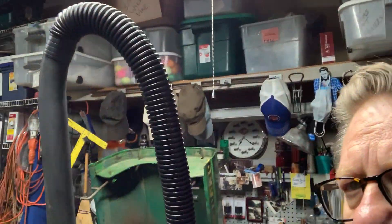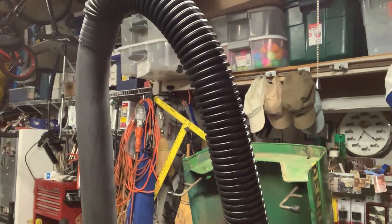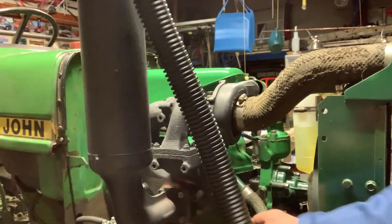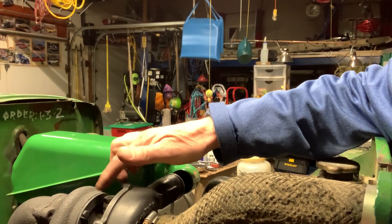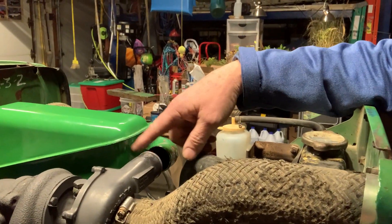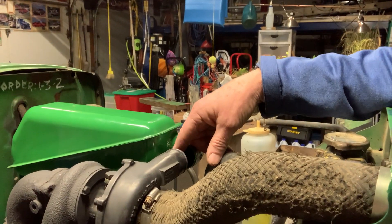Over on the other side, I put on the manifold stack to the tractor. I wanted it set up so when I start up I've got exhaust going out the door and not filling up the garage. The supercharger is right here, and this is the oil connector line that I talked about on the other side. I connected that and put on the hoses. You'll notice I left the hose off between the air box and the intake of the supercharger.